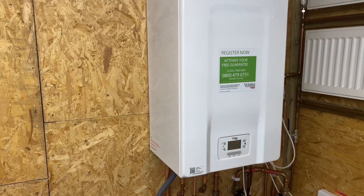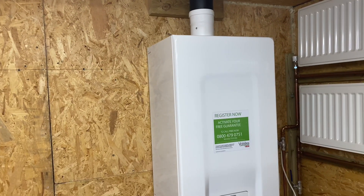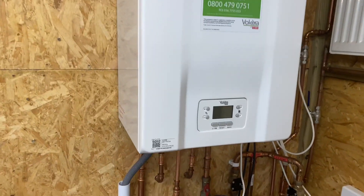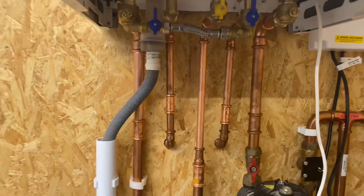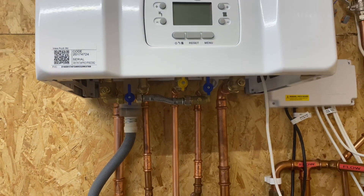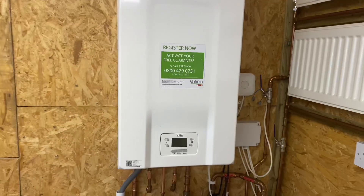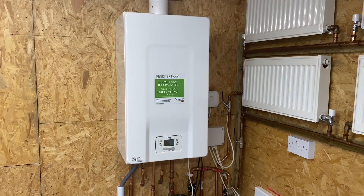As I said, the boiler is okay to be installed onto a timber backing — plywood or whatever. I've just connected the pipes underneath. We'll take the case off now and have a look inside the boiler.